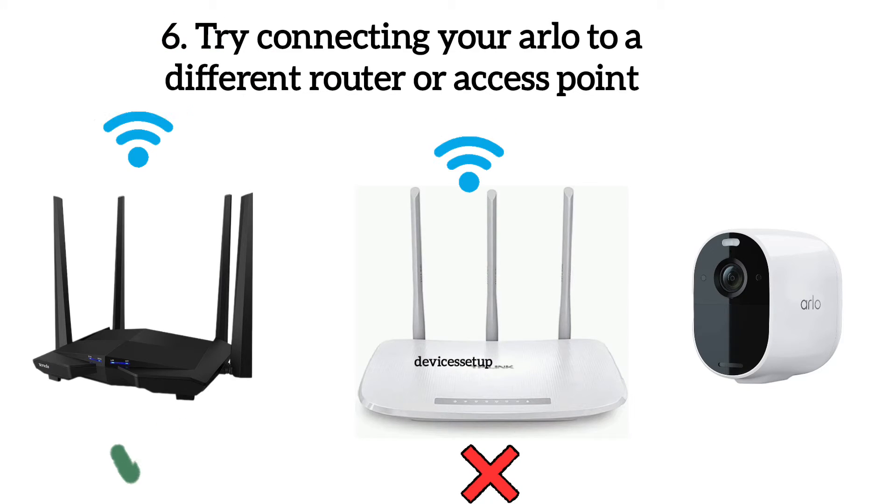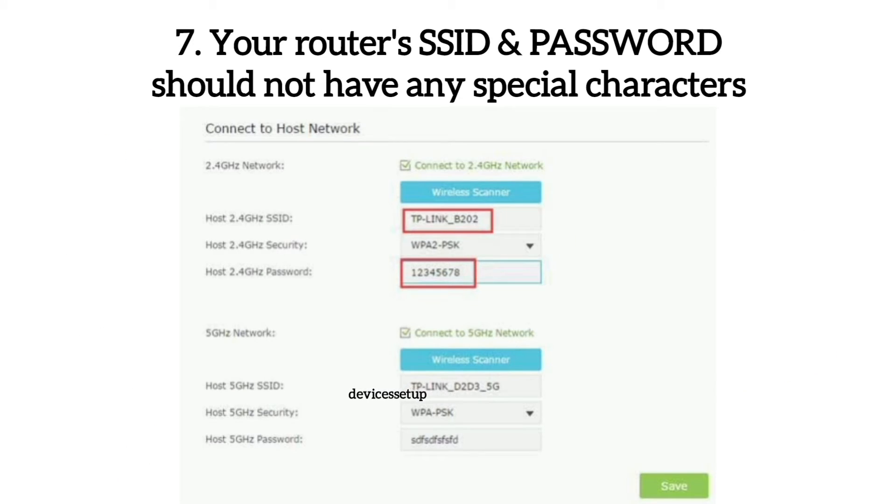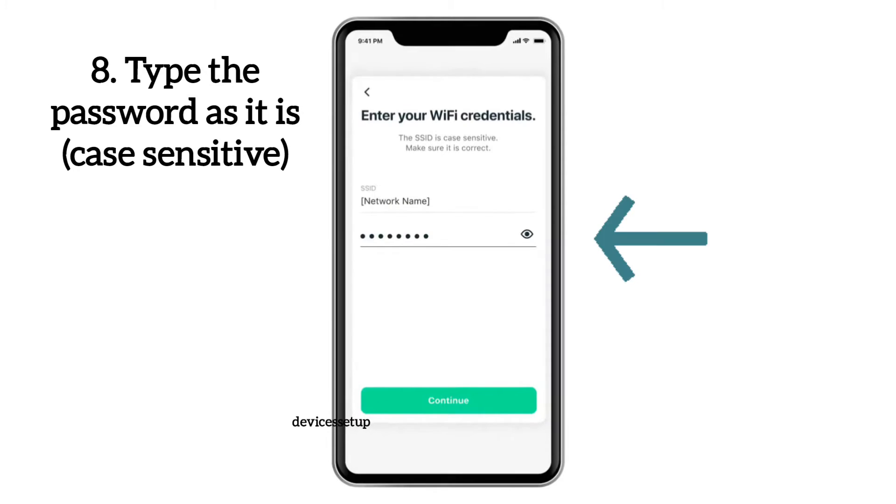Next, you can also try to connect your Arlo cameras to a different router. Also, make sure your router's SSID or password does not have any special characters. While typing the password during the setup of the camera, make sure to type the password exactly as it is, as the password is case sensitive.